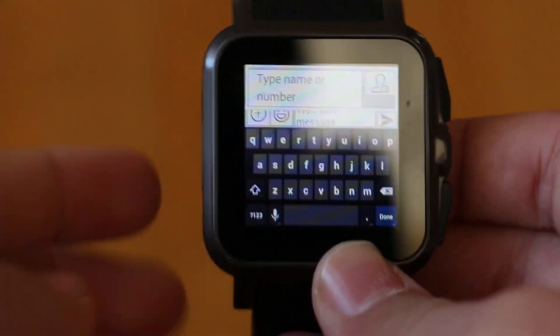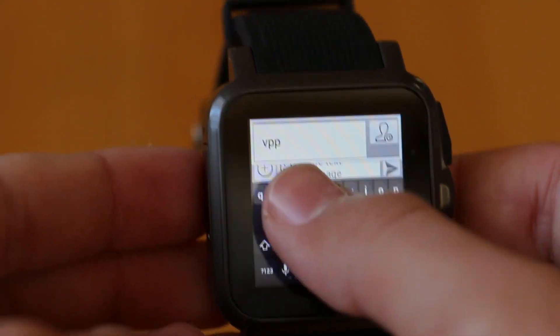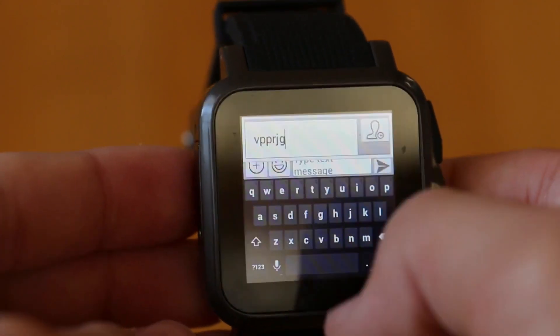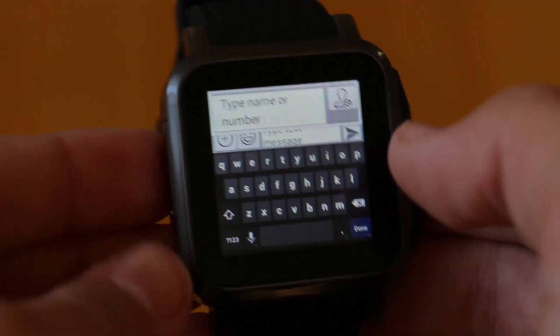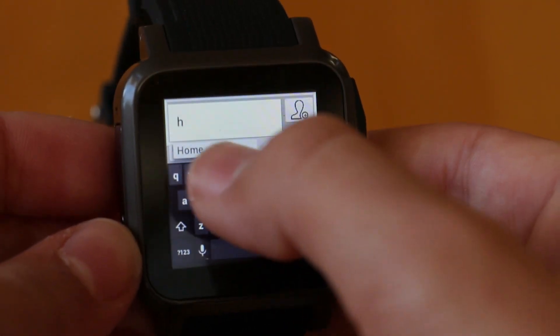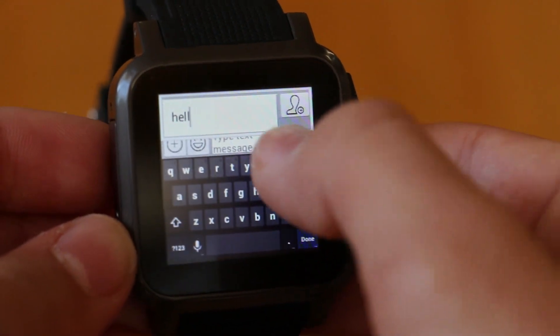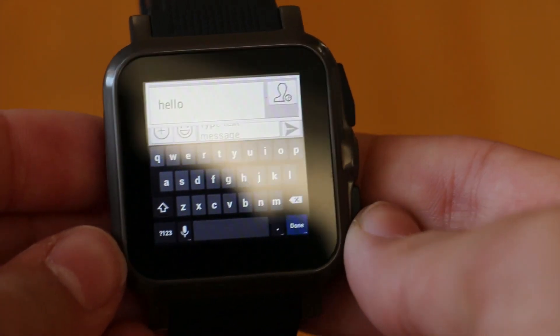I know what you're thinking — how are you supposed to type on a display that's so small? In the beginning it does take some learning curve to get used to, but the best thing is that you do get a Play Store so you can go and install any third-party keyboard. And there are specific keyboards being made for smartwatches, so definitely stay tuned for that.